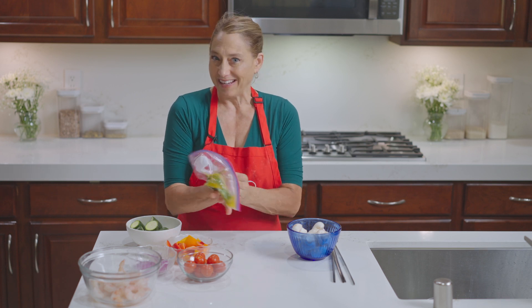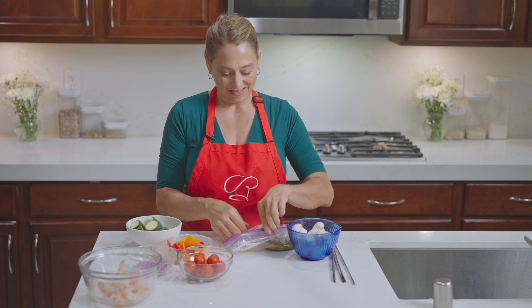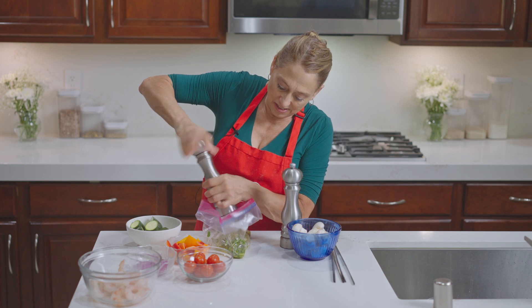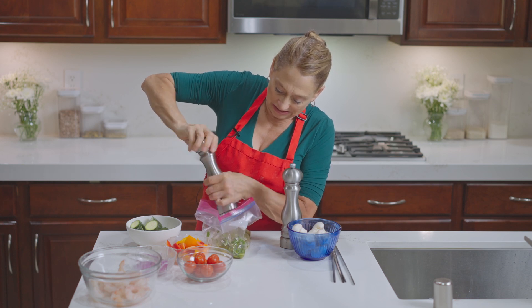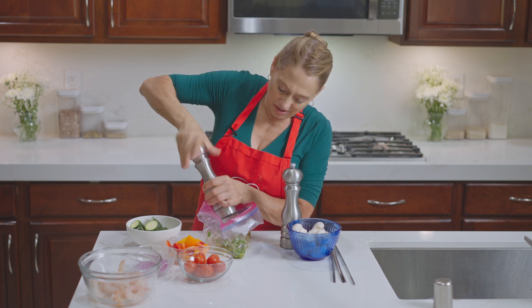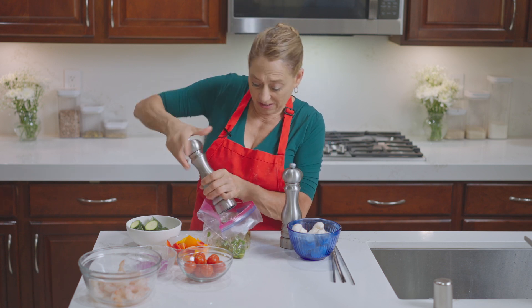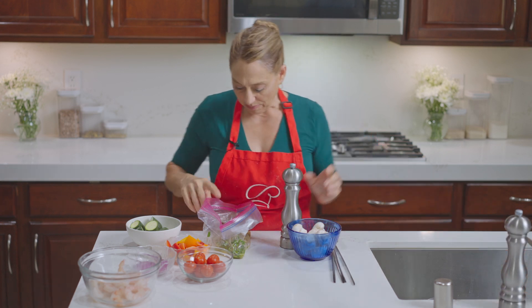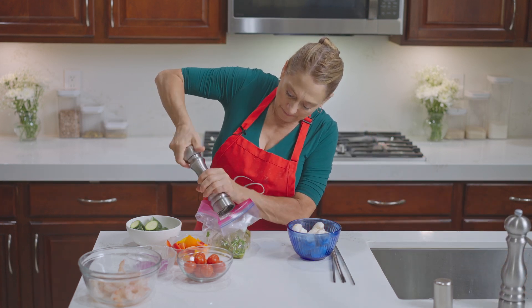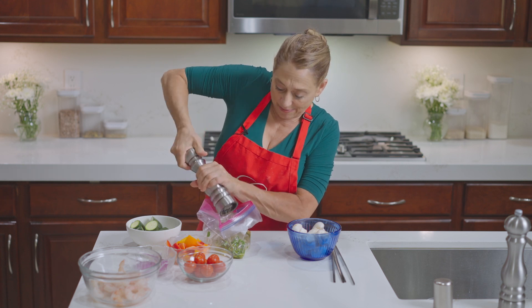Again, this is yours — make it how you want. So we're going to give this a quick marinade. Whenever possible, I try to use fresh ingredients. This is a salt grinder. If you don't have one, just use the other salt that's already ground, or you can get one at the store pretty easily. That was probably a quarter to a half a teaspoon of salt there, and I'm going to add about the same amount of pepper.